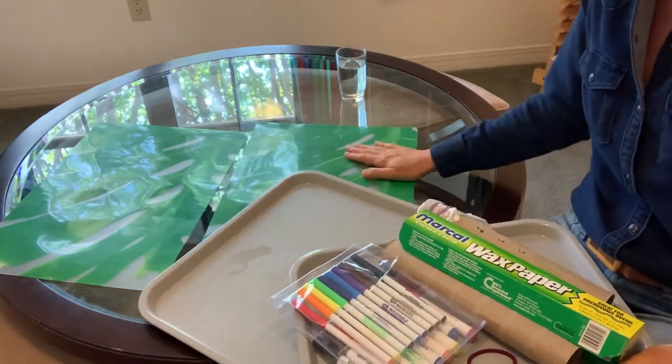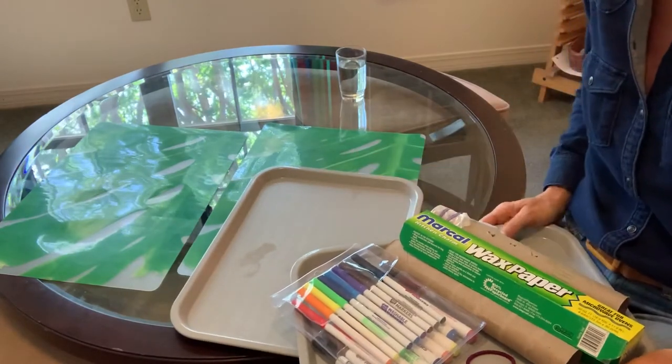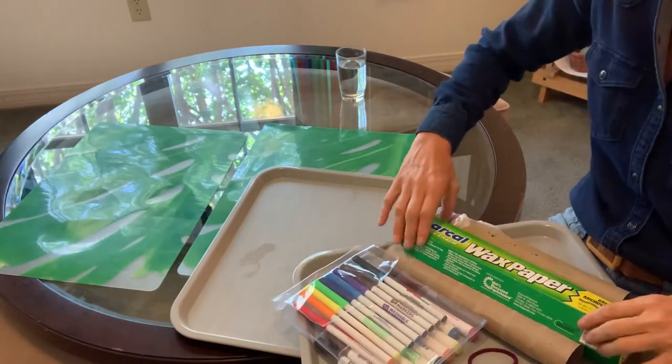Hi there! Today's Wednesday. We're studying sound energy. We're having a great time watching the videos, experimenting with our sound cups and all the different things that we're doing.